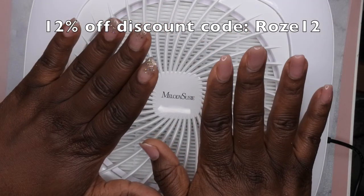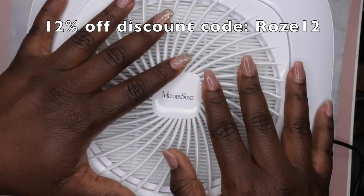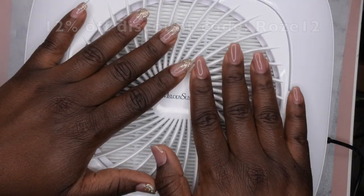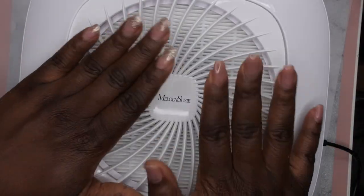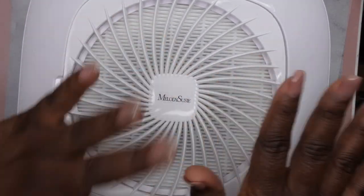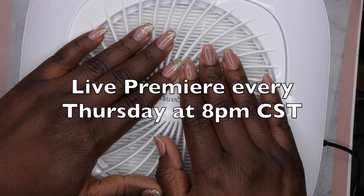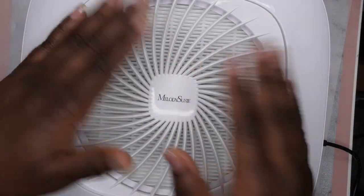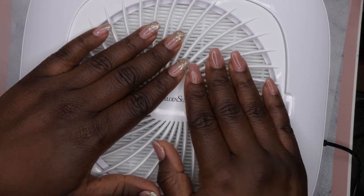I also have a discount code with Melody Susie — it's ROSE12 — so if you're interested in getting it from their website, you can save 12% off. It's also available on Amazon, and I'll leave both links in the description box below. I hope you all enjoyed this review — let me know if you have this Melody Susie dust collector and what you think of it. I'm a big fan and I'm excited to get a lot more use out of it, especially for my acrylic nails, hard gel nails, and builder gel nails.